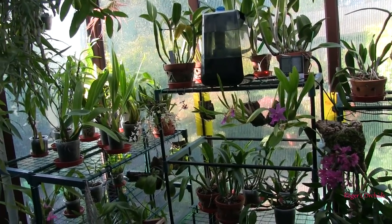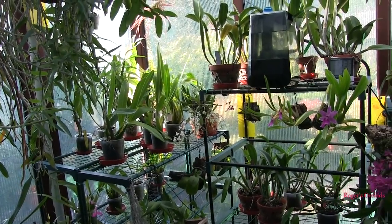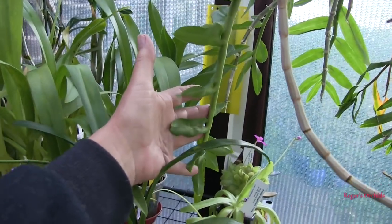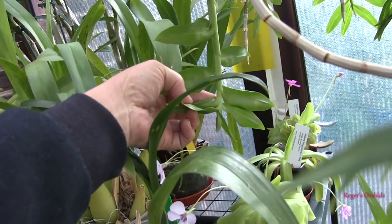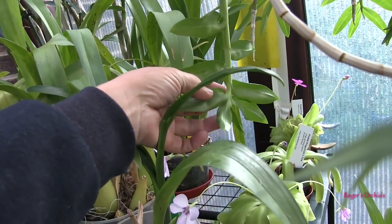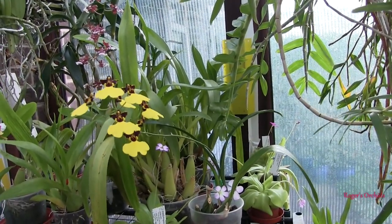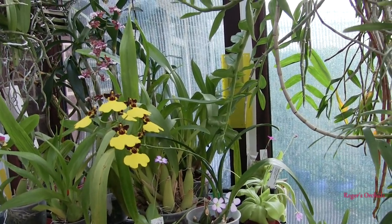I've got annually deciduous things like anosmen and primulinum, and they grow lovely big strong new growths like this. This year's new growth is nearly three feet long and it's still growing — it hasn't reached its terminal leaf yet. That's what you're watching for. It keeps growing as long as it can; daytime temperatures will drop and nights will start dropping, and that will trigger the plant to stop growing. Until it does, it still gets watered and fed.